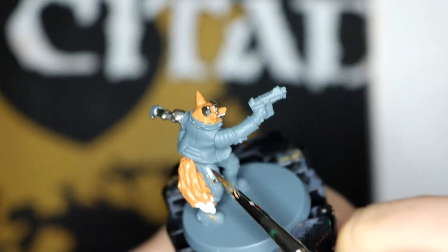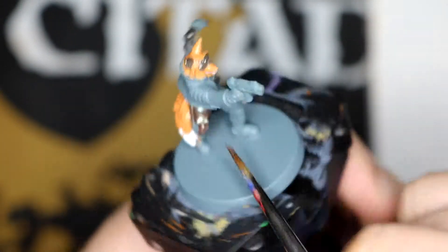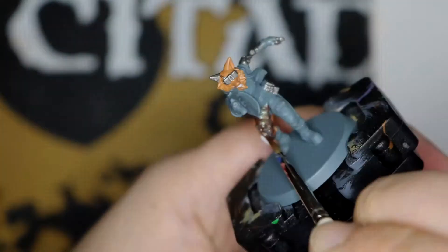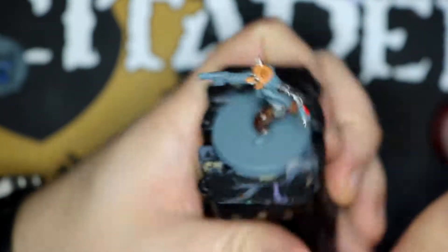And then for the trousers, I'm trying out a brown-green flip from Insta paints. They came in last month's box — the medieval box — and I quite liked them, so I went ahead and ordered their entire flip range.